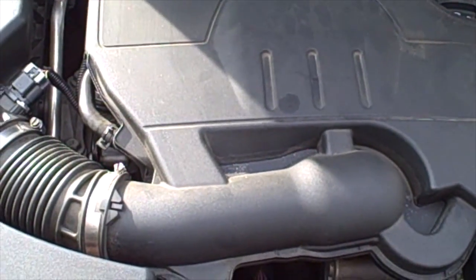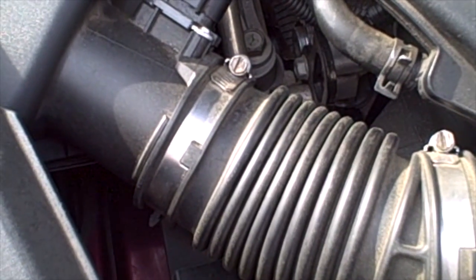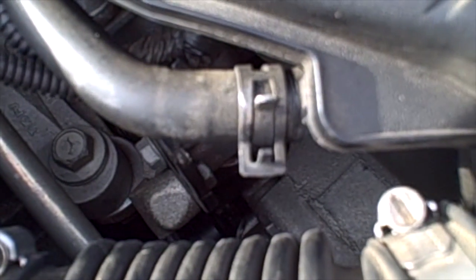To remove the engine cover, you need to remove the clamp off of the airbox intake hose as well as removing the spring clamp off the PCV hose. If you look up underneath the airbox, there is the throttle body and there is a screw underneath the airbox for the clamp for the throttle body. All of these need to be loosened before we start to manipulate the engine cover off the engine.